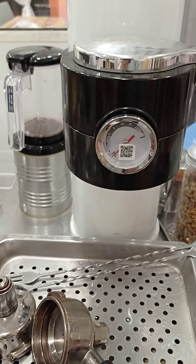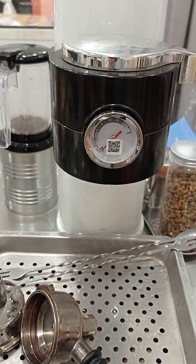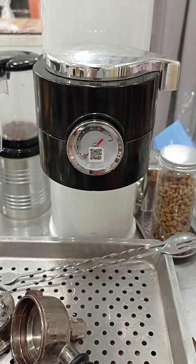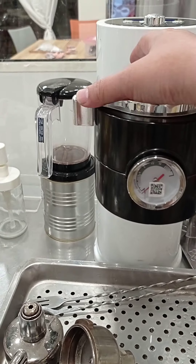It uses instant heating up, so it heats fast. Another difference from cloud machines is that it is very quiet — as you can see, it's very quiet.